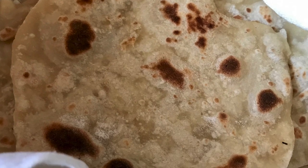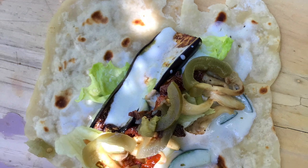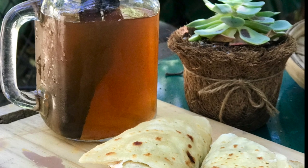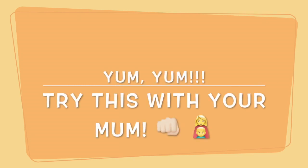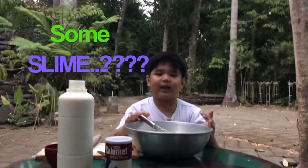Since my mom loves vegetables, we put eggplant, jalapeños, yogurt, cucumber, and sun-dried tomatoes and rolled it up. We ate it with ginger cinnamon lemon tea — enjoy! Try to do this with your mom. Hey what's up guys, welcome back to another video — we're gonna make some slime.